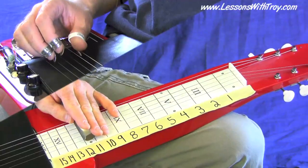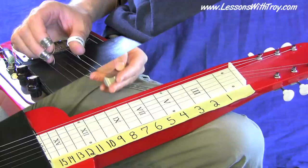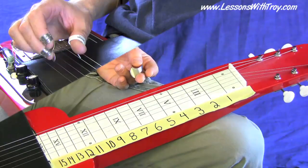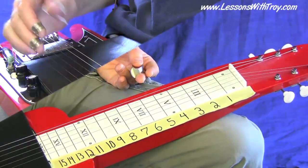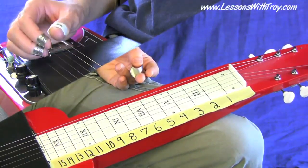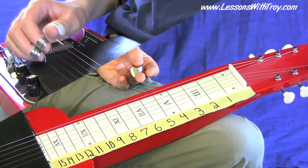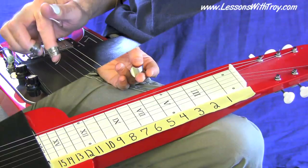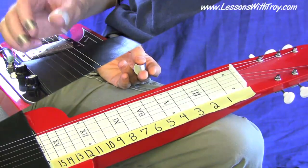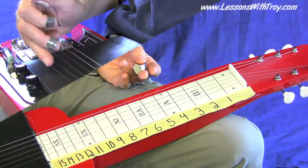Basically, if you look down at your right hand and grab your fifth string and your second string, notice how there are two strings in between those two strings. That's what I mean by a shape — seeing this shape of picking it with your right hand. Same thing when you play your fourth string and your first string. When you're playing these licks, keep in mind how that looks as far as the grab goes. There are two strings in between the two strings that you're playing. That's how I think about it and it seems to simplify things a lot with the right hand.